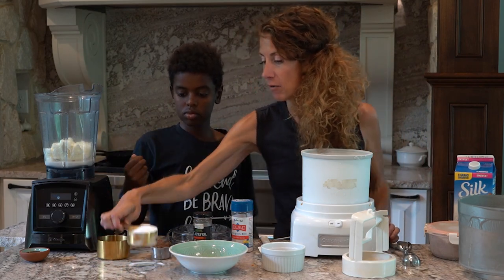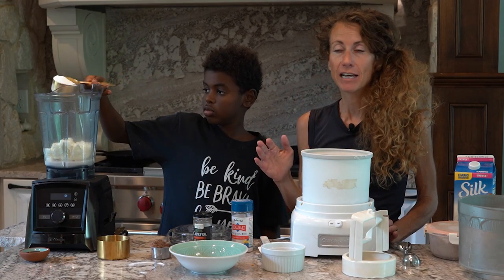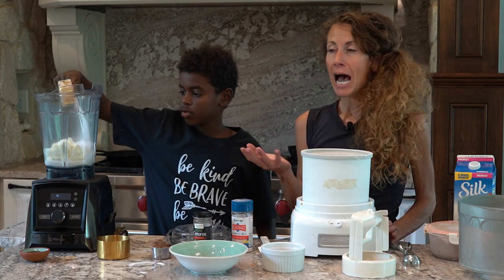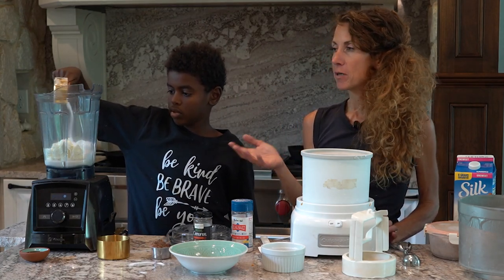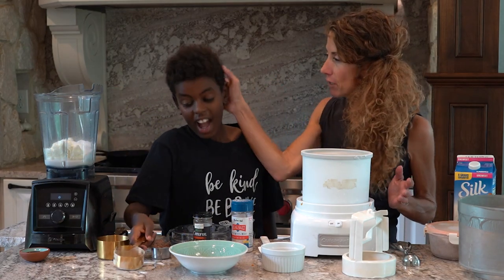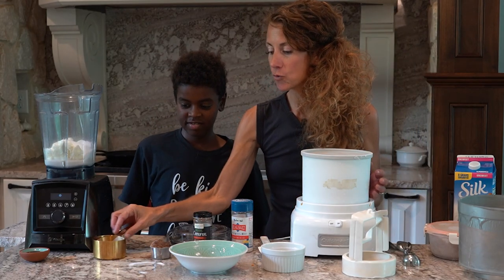We're going to add a half a cup of allulose. Allulose keeps ice cream soft, and that's why we want to use that instead of erythritol. I've also made my protein sparing with some stevia glycerite — if you just want to add a few drops of stevia you could do that — but allulose will keep it softer.